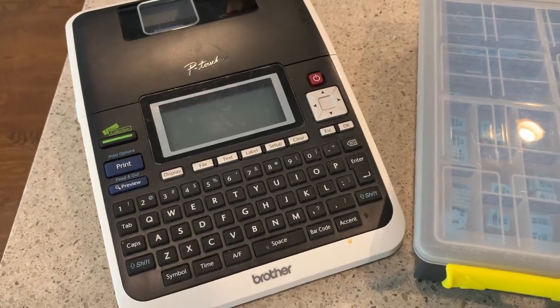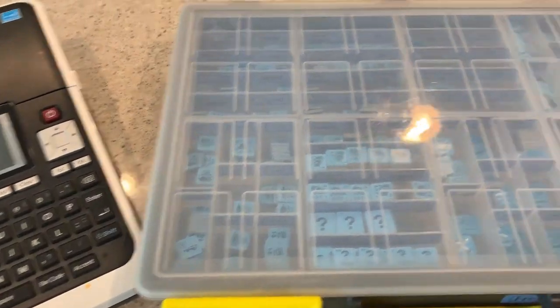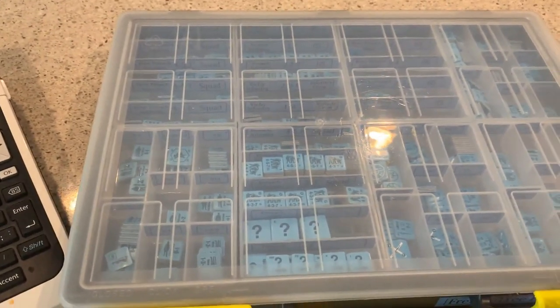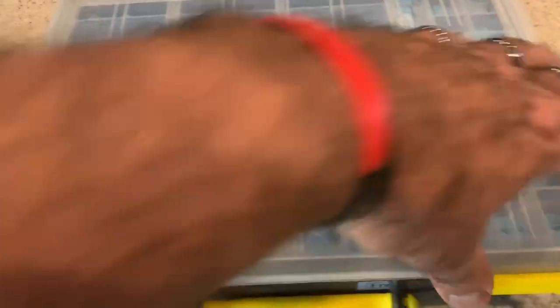They come in a variety of colors. You can get black on blue, white on blue, black on red, white on red, black on green — so you can do all your nationalities with labels in the colors that represent that country.